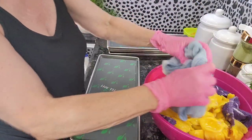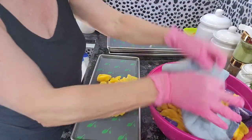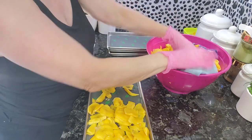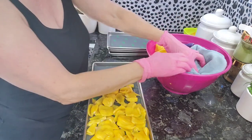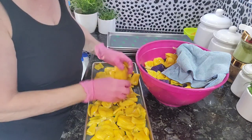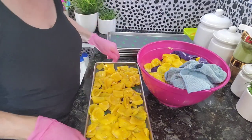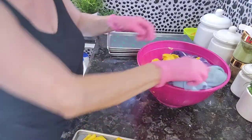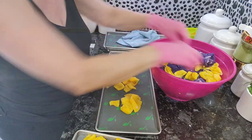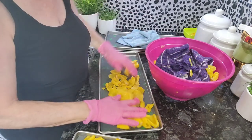I've rinsed the jackfruit — you probably don't have to do that, but I rinsed it and now I'm drying it so there's not too much moisture. The freeze dryer takes out all the moisture, and the less moisture you start with, the quicker it's going to take. I'm using clean fresh towels. Loading up the Harvest Right freeze dryer trays — there's one — and then I'll put aluminum foil, freeze it for 24 hours, and then put it in the freeze dryer.